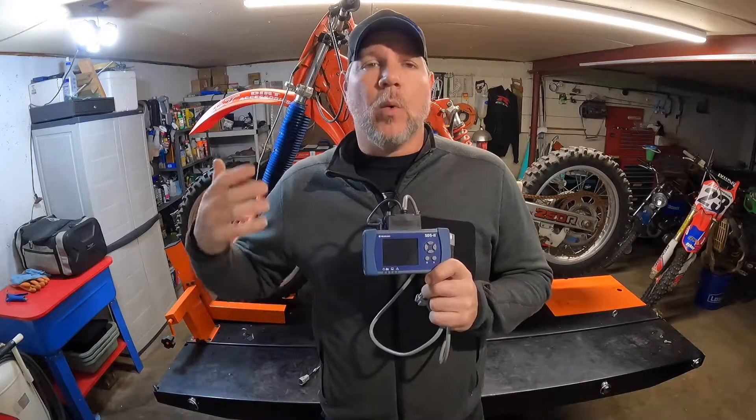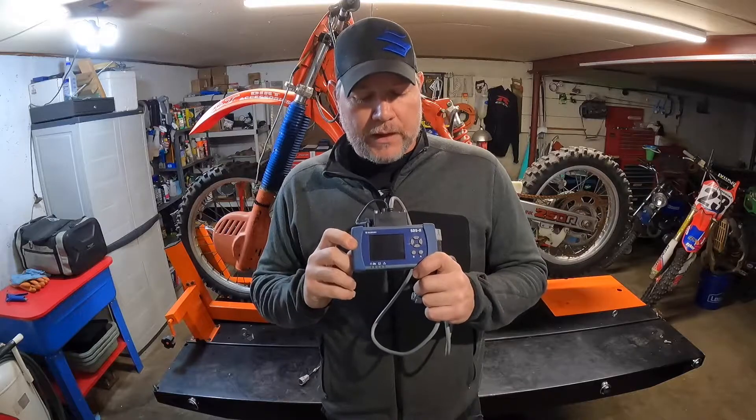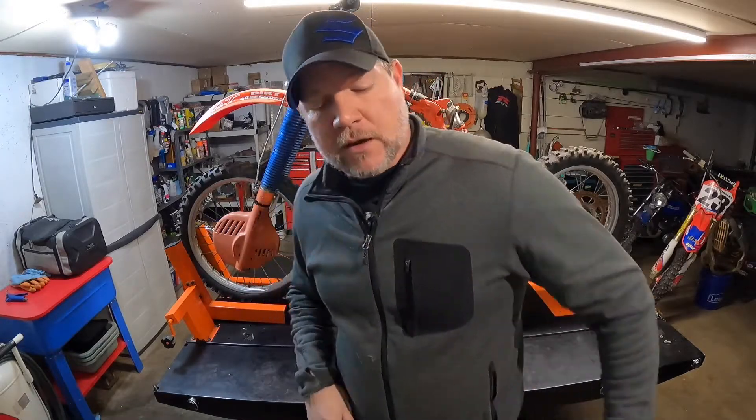It kind of automatically picks up what kind of unit you have through the ECU — super cool tool. You've got to keep it up to date, especially if you have one in a shop, because they're always releasing new products and updates for this tool. I had to do that when I worked for Suzuki for a while. Love this tool — great thing to have in a shop. But here's the next one.